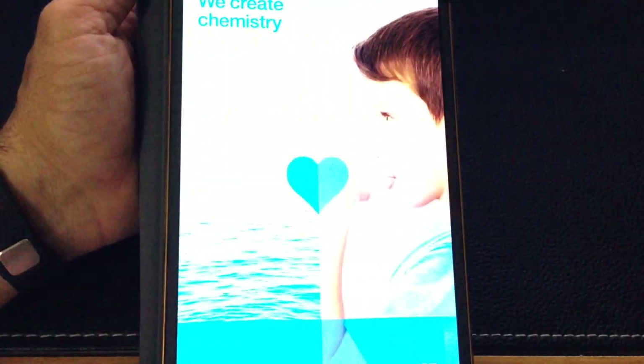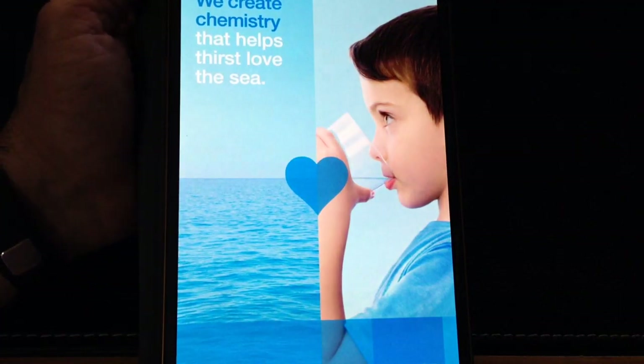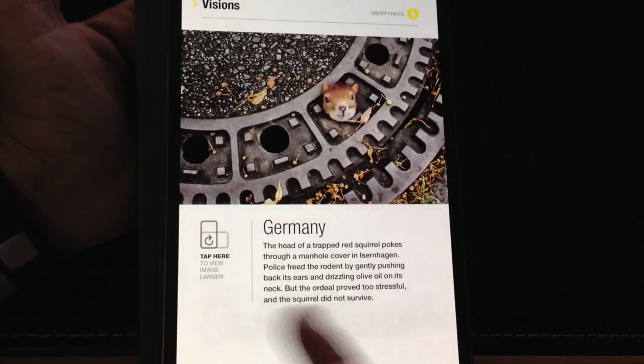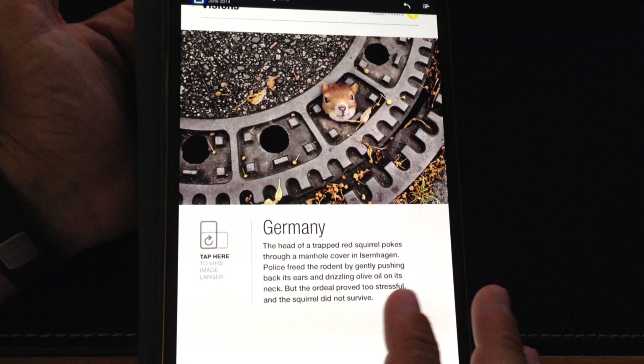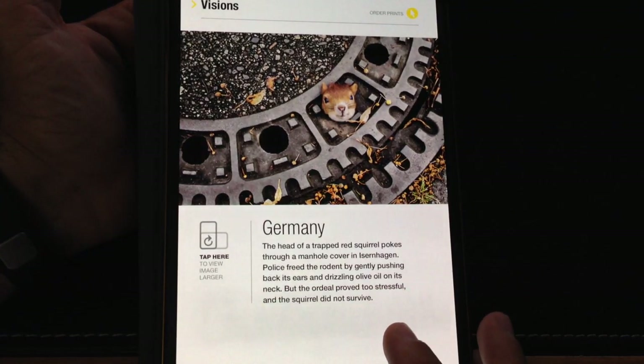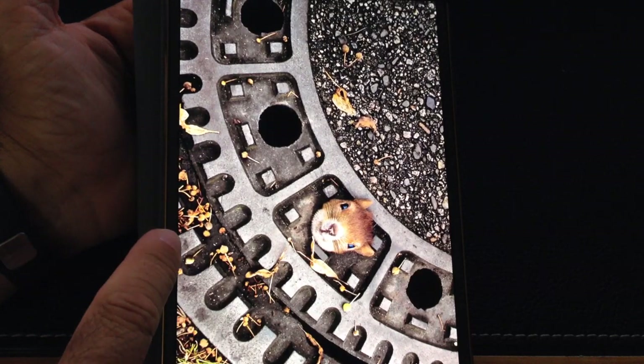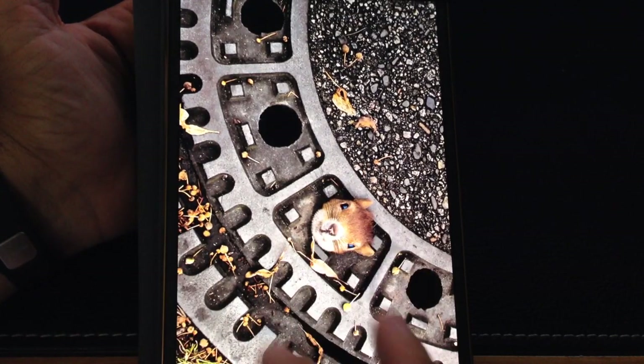There are other products out there like Zinio where you can download magazines, and all of them have really good performance. But this is very, very smooth — there's really no perceived lag. Throughout the entire magazine there are special features, so watch for those little features that you can tap on. Notice how that zoomed in when tapped.